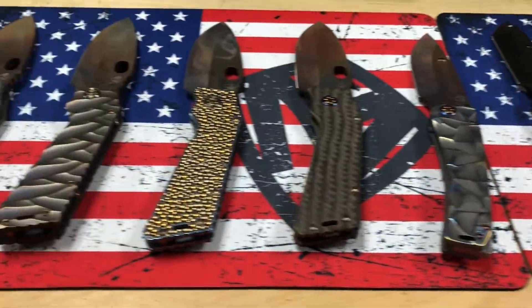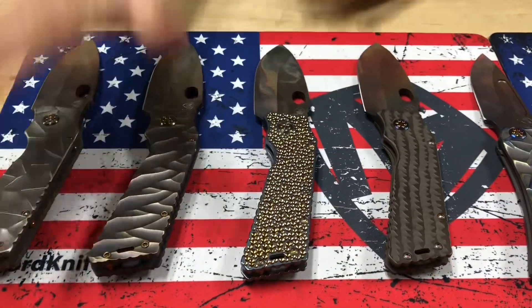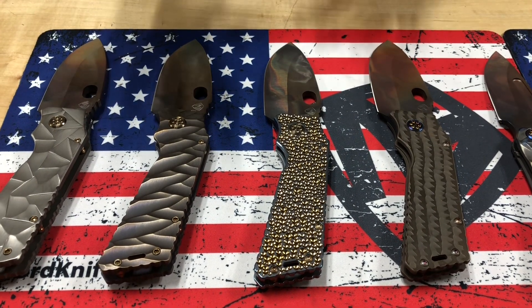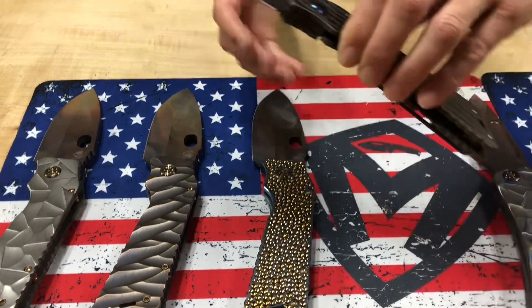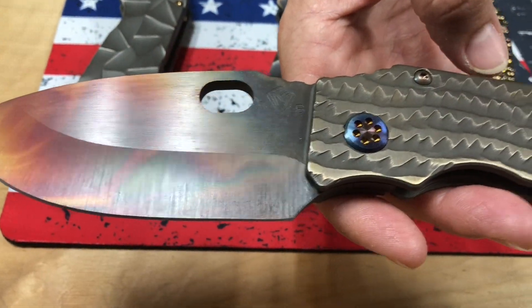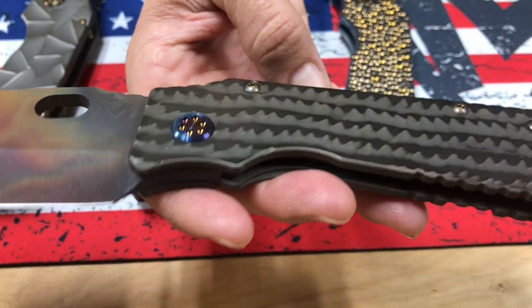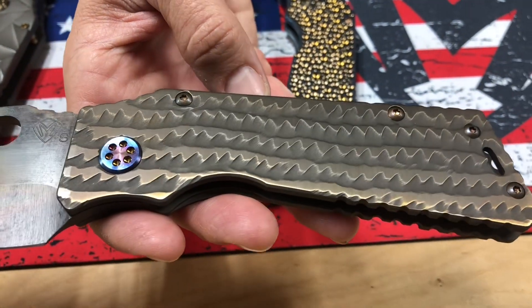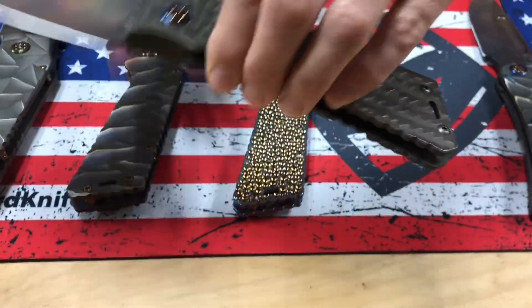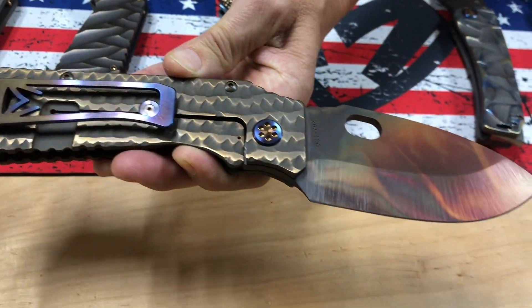The rest are TFF1s and Fat Daddies. These two are TFF1s, these two are Fat Daddies — I can tell just looking at them because the Fat Daddies have a much thicker stock. This one I'm going to call Shark's Teeth: bronze hand-sculpted shark's teeth on the handles, flamed hardware, S35 Vulcan blade, brushed inflamed clip.